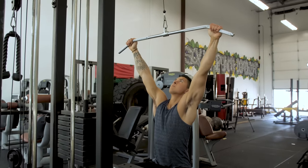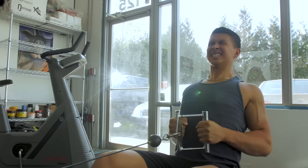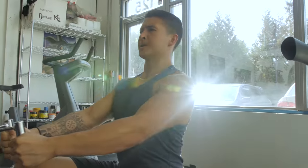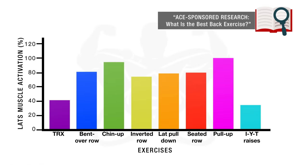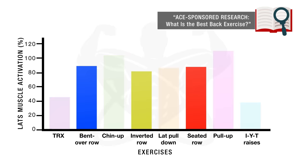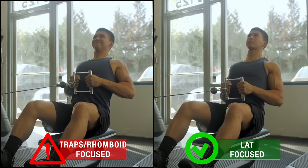Next, we want to tweak your rowing exercises to focus more on the lats. When most people think of lat exercises, they mainly think of pull-downs and pull-ups, but it's important to realize that many rowing exercises, when done properly, are just as effective at building the lats. A 2018 EMG analysis by the American Council of Exercise shows that many rowing movements elicit lat activation similar to that of pull-ups and lat pull-downs.